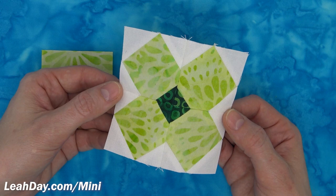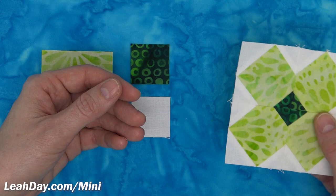Hello my quilting friends! My name is Leah Day and welcome to Mini Block Monday. Today we are learning how to piece this beautiful four-leaf clover block.